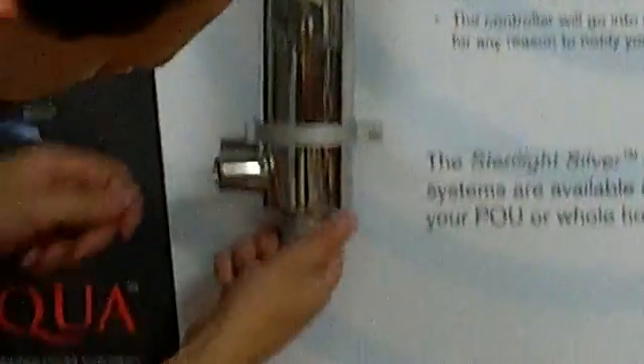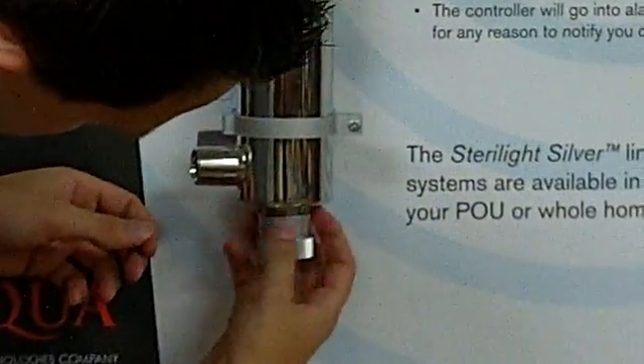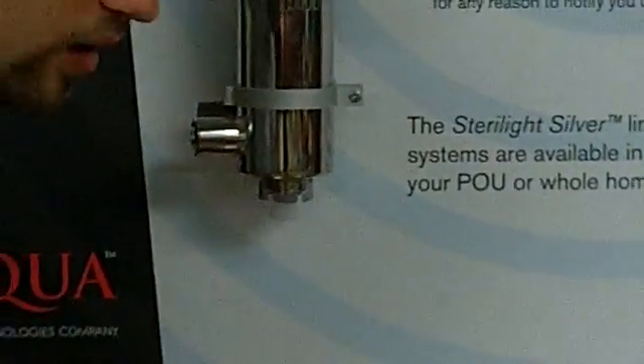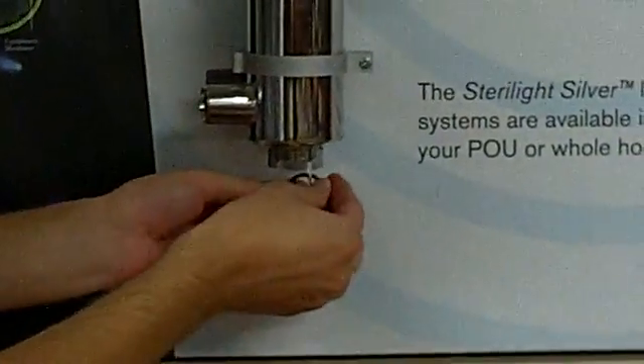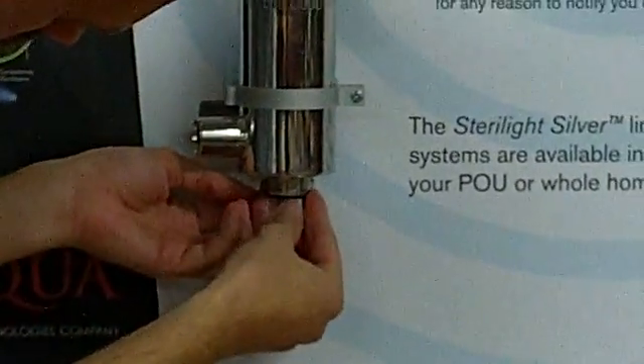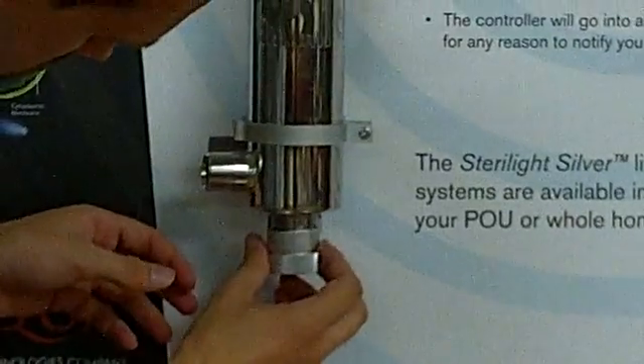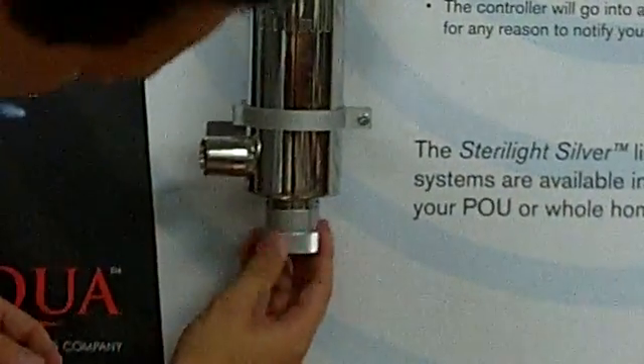Take the bolt off the bottom, slide the o-ring back on, and we'll just put this bolt back into place here.